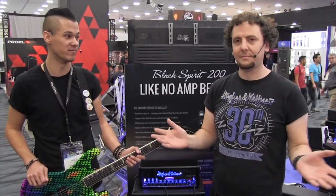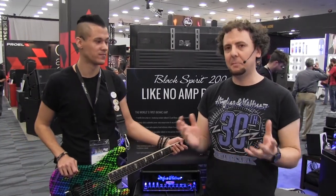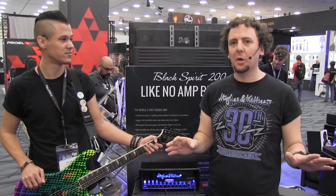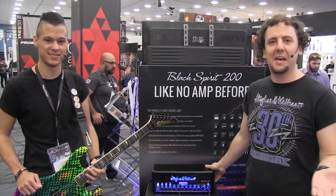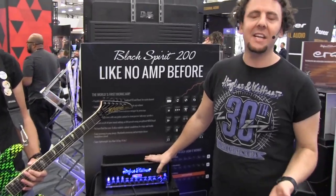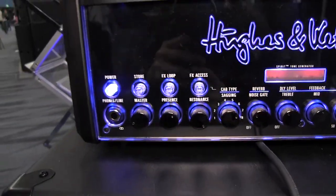The Black Spirit 200 is indeed 200 watts of Spirit power, so it is loud. You can gig with it anywhere, no problems whatsoever. It's incredibly small and super light — about eight pounds, or about three and a half kilograms. It's got four channels: clean, crunch, lead, and ultra, which we're going to take you through. But let's just take a look at the front panel now.